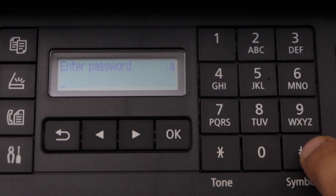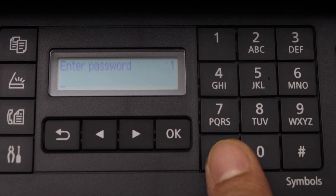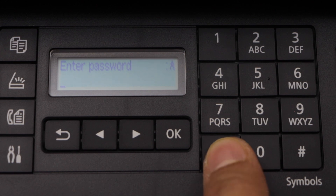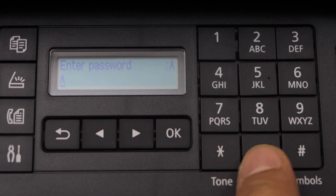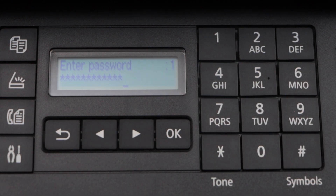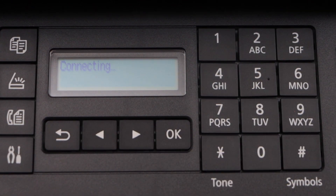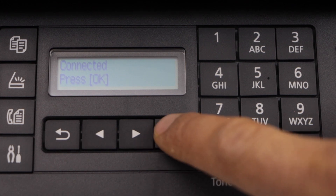Press OK again to enter the password. To enter the password you can use this button for uppercase or lowercase — for example, if you press this one it will make the alphabets uppercase, numbers lowercase. Use the arrows to enter characters. Once you enter the complete password, press OK. The printer is now connected with the Wi-Fi network — press OK again.